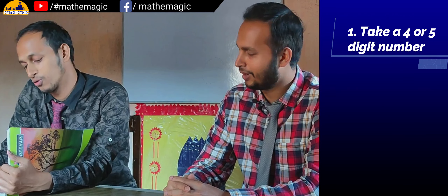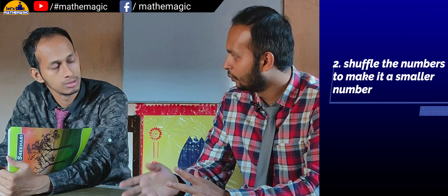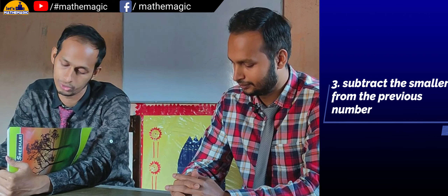First of all, you just take a four or five digit number. I will not ask you what number you have written — you just write it by yourself. Okay, have you taken it? Now you just shuffle all the digits to form a smaller number. Done? Now you subtract the smaller one from the previous one.